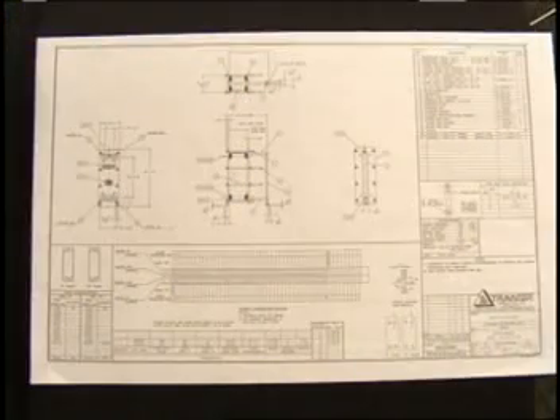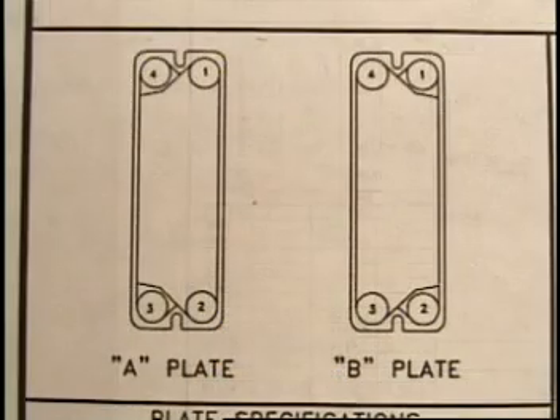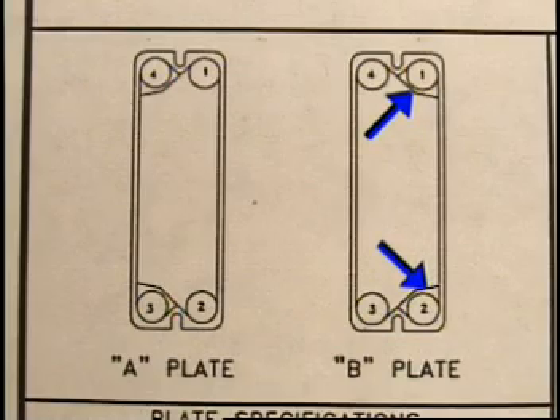Drawings for all UX, GC, and GF units will contain a sketch in the lower left-hand corner, which illustrates an A-plate and a B-plate. An A-plate is a plate which has the porthole gaskets located in the upper left and lower left position of the plate. A B-plate has the porthole gaskets located in the upper right and lower right portion of the plate.